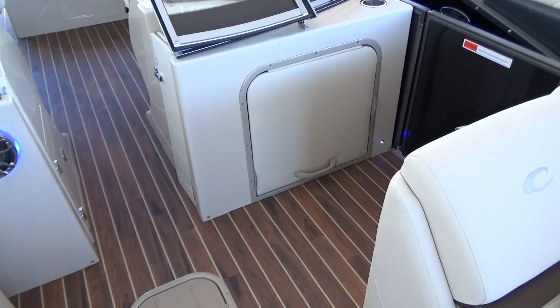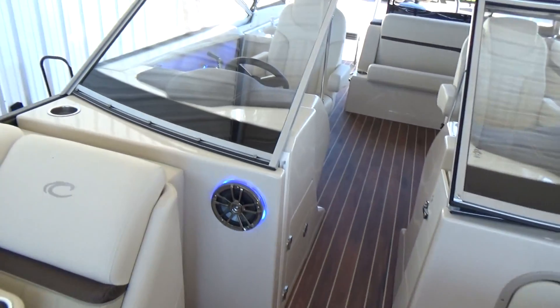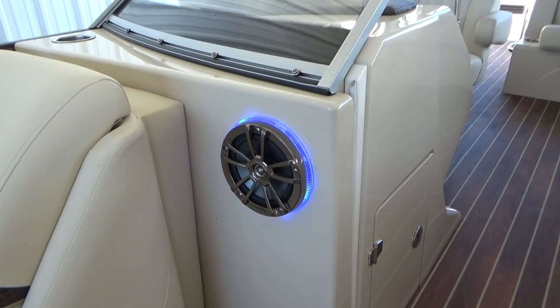We've got a fold-out changing room. We've got a door. You can see our upgraded Infinity Bluetooth speakers.